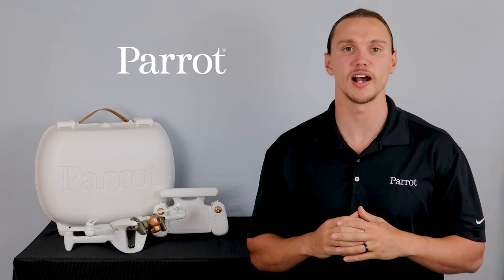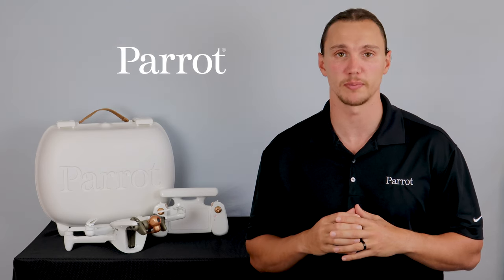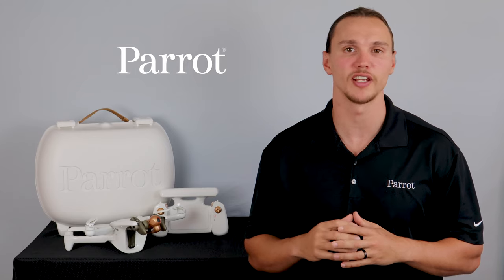Congratulations on taking your Anafi AI on its first flight. In our next videos, we'll explore the different piloting modes found in the FreeFlight 7 application. Thanks for tuning in to Parrot's Training Videos for the Anafi AI.